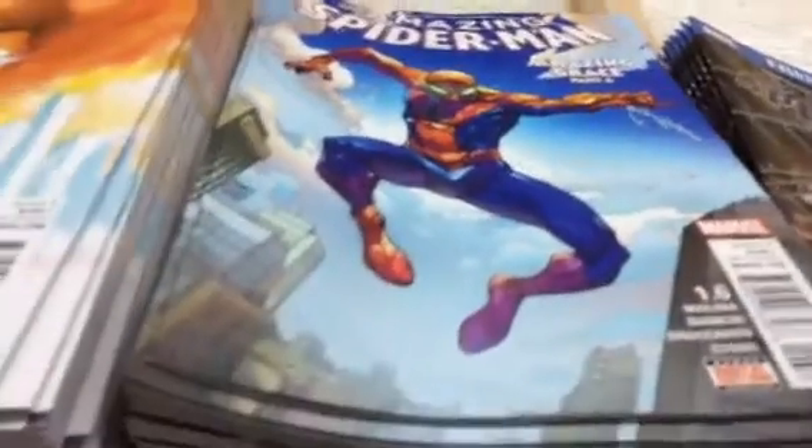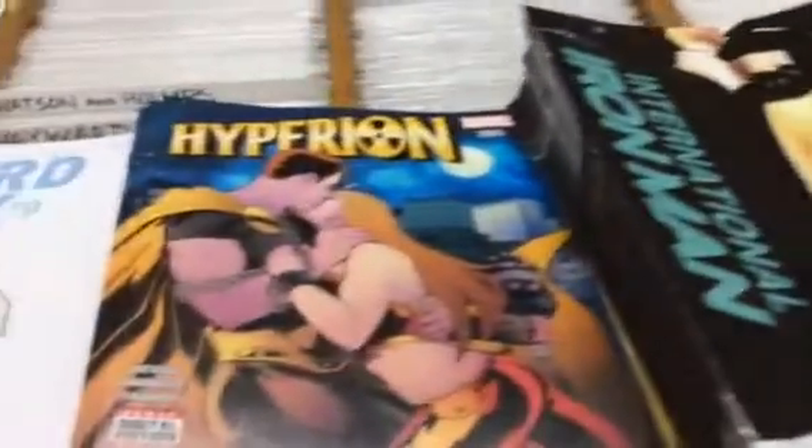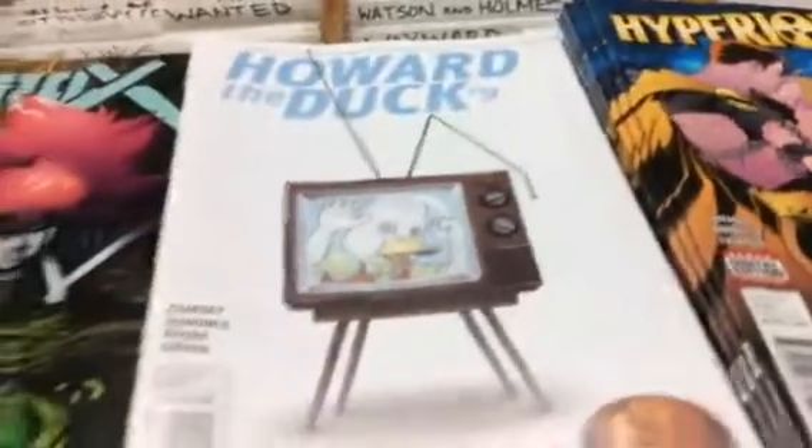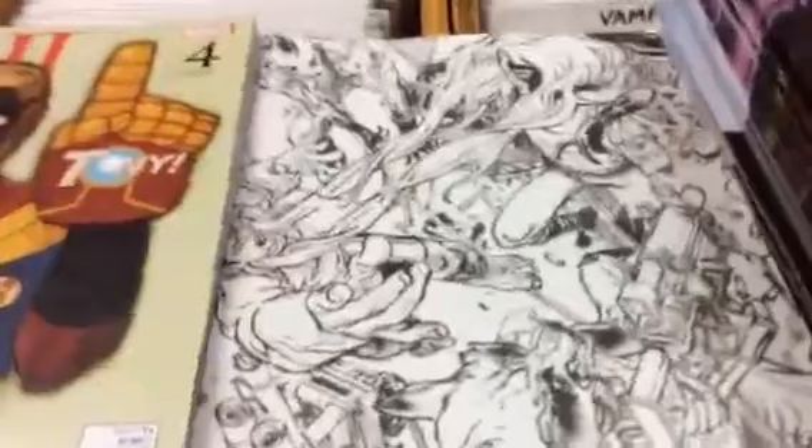Unbeatable Squirrel Girl, a True Believers Amazing Spider-Man, Amazing Spider-Man 1.6, Spider-Gwen, Old Man Logan, Ms. Marvel, Moon Girl and Devil Dinosaur, Mockingbird, Totally Awesome Hulk, International Iron Man, Hyperion, Howard the Duck, Drax, True Believers Dr. Strange, Civil War Choosing Sides with a couple of covers, and regular Civil War with the connecting cover.